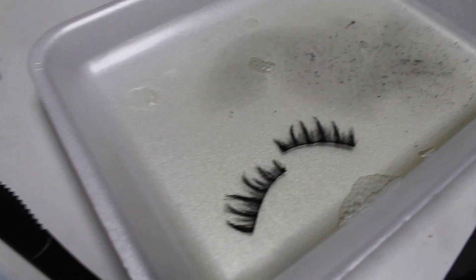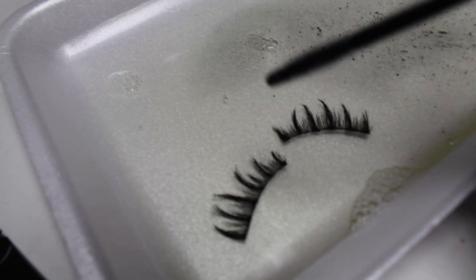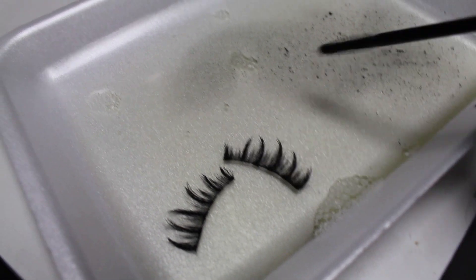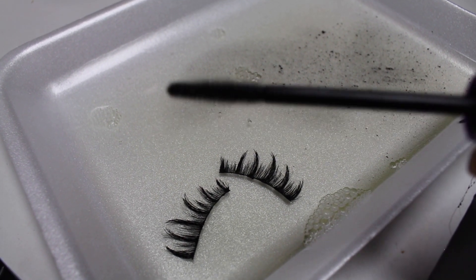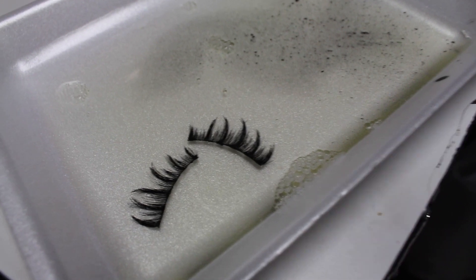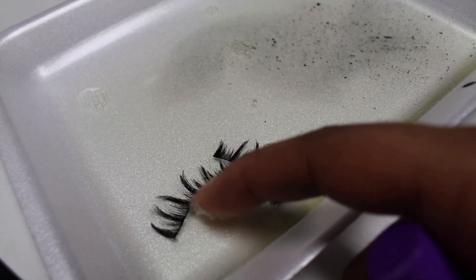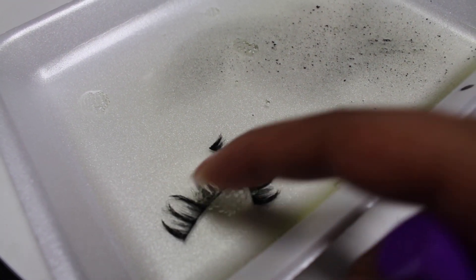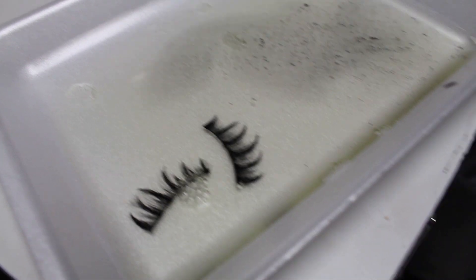I'm back and it's been about 15 to 20 minutes. As you can see, all of the dirt has come out of the lashes — that came from the mascara. I cleaned it out so I'll be able to use them. The lashes have kind of reverted back to the curly pattern they used to have before I flattened them and used them to death.